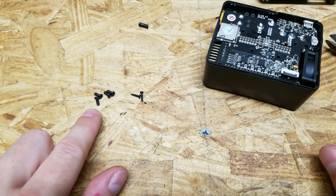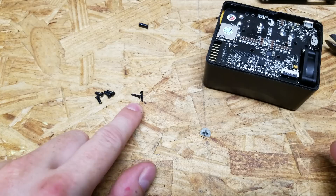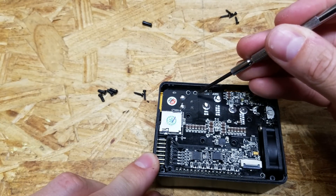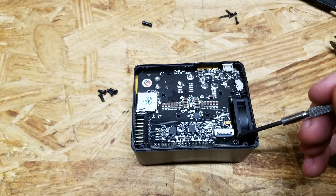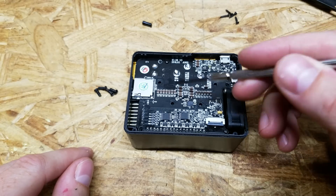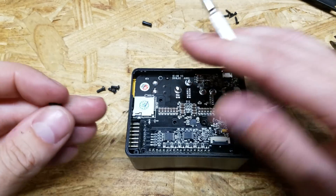When reassembling, remember there are two types of screws: four standard screws and four longer, slimmer pointy screws. One of the pointy screws goes in the hole near the top, and another goes in the hole closest to the fan in the bottom right corner. The remaining four holes get the standard screws.